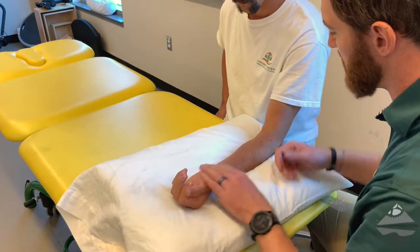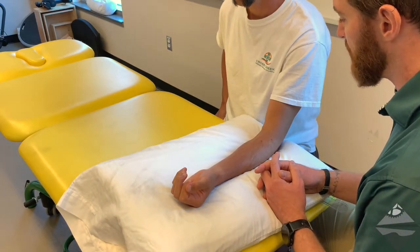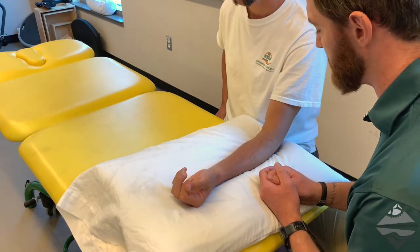These are important structures because individuals can develop both medial as well as lateral epicondylalgia, also referred to as golfer's elbow and tennis elbow, so those structures are important to assess and to be able to identify.